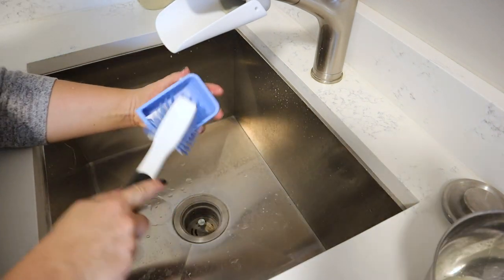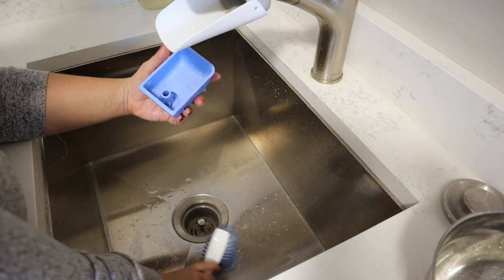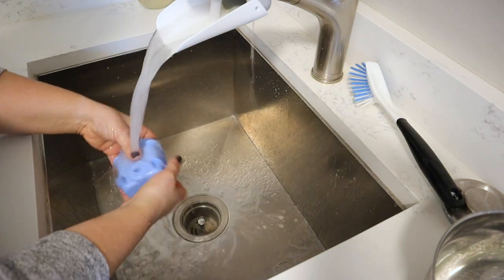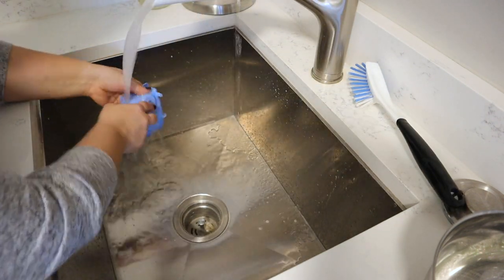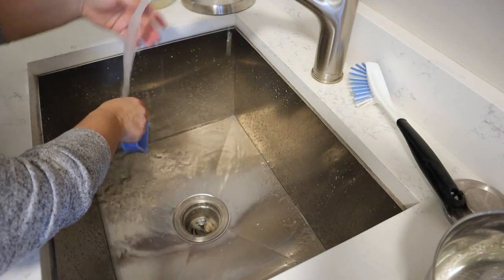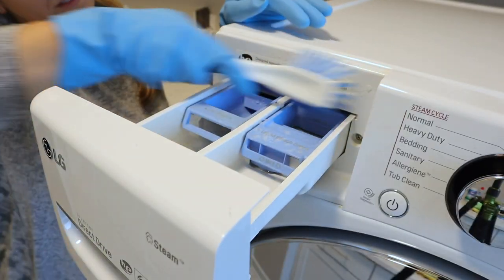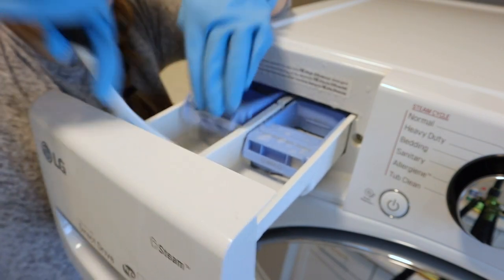After I scrub it nice and clean, I will rinse it with some hot water. For the pieces that I was unable to get out, I will just use the same solution and the same sponge to scrub in their location, and then wipe down with a damp microfiber cloth, and then dry it with a dry one.